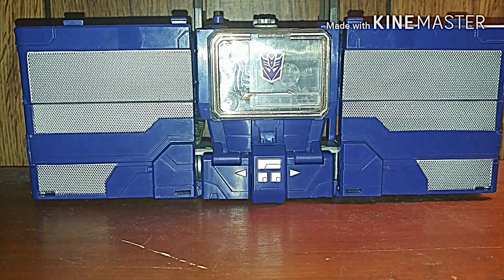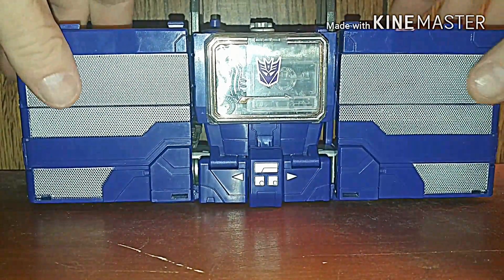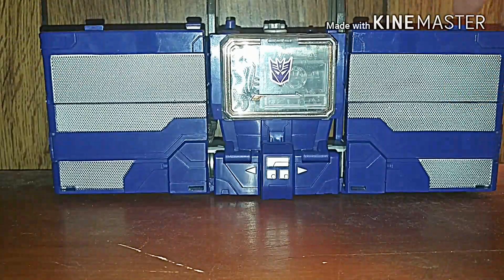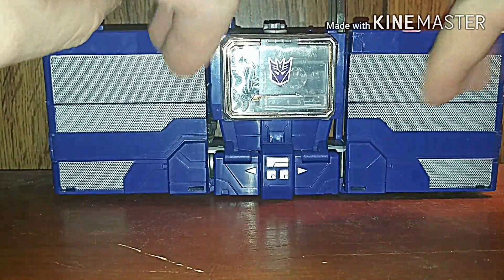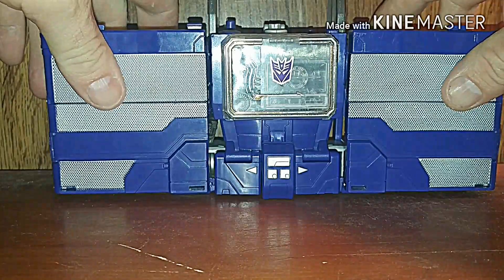Hello Transformers fans, this is 37RustDog back again with another Transformers review. This time it's the Transformers Titans Return Leader Class Soundwave. Here he is in his boombox mode. I like the figure — he's cool looking.